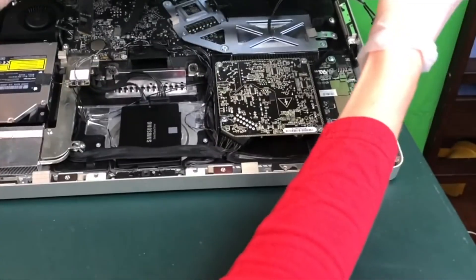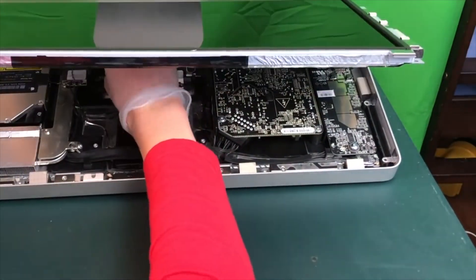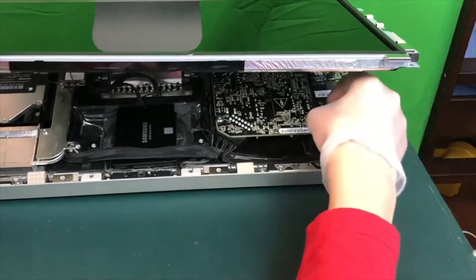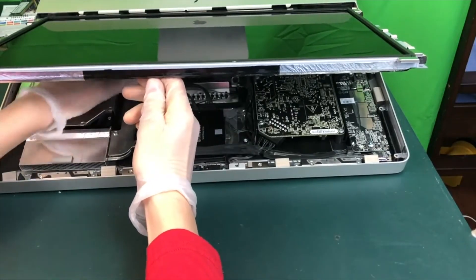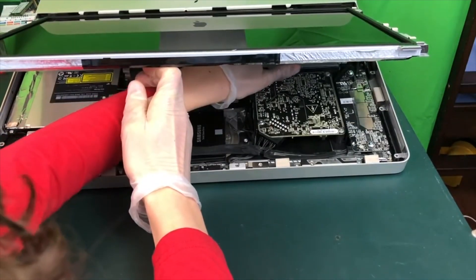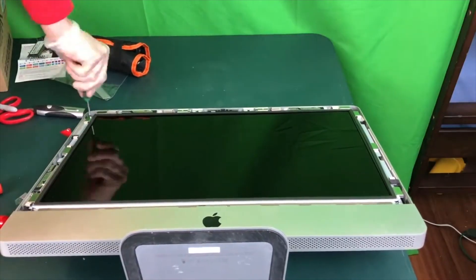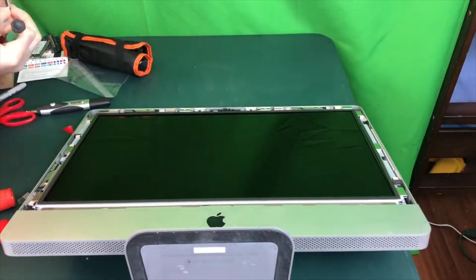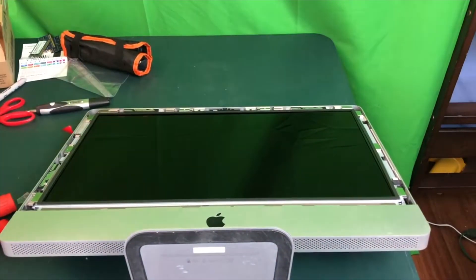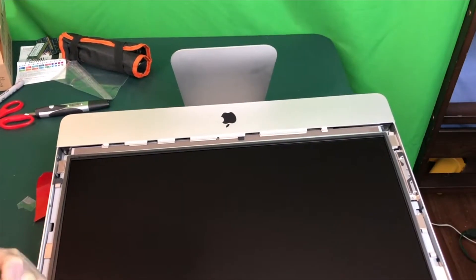Now it is time to plug in the four cables of the LCD. Once everything is plugged in, double check to make sure that everything has a tight connection, and then go ahead and lay your LCD down. It is time to screw in all four screws on both sides of the LCD. I would recommend having your needle-nose pliers nearby because the magnets on the screen tend to want to take the screws from you.